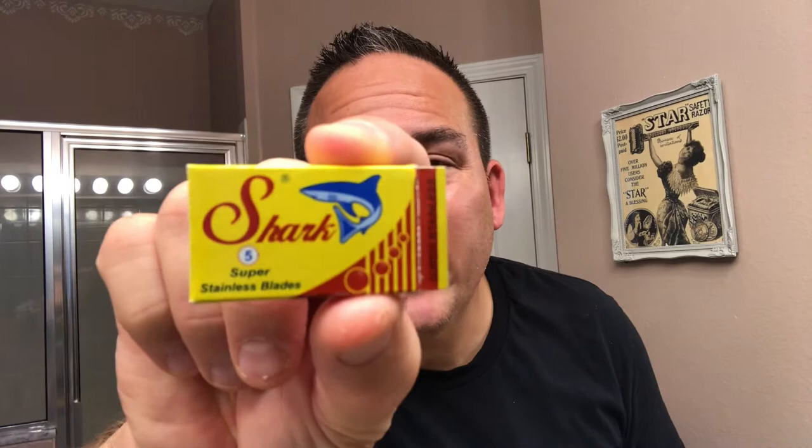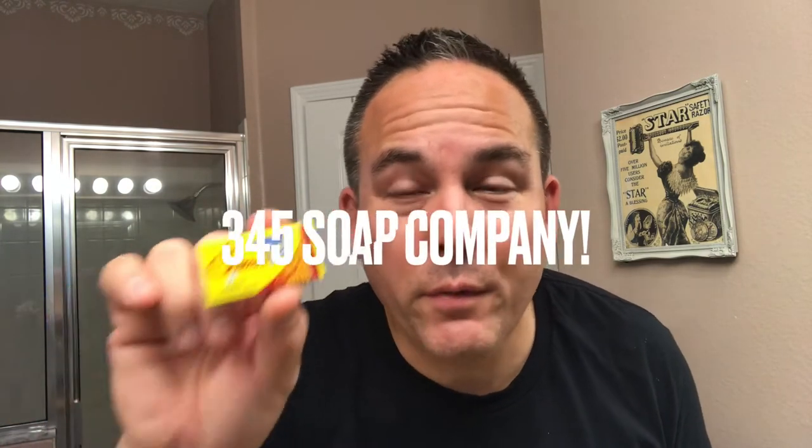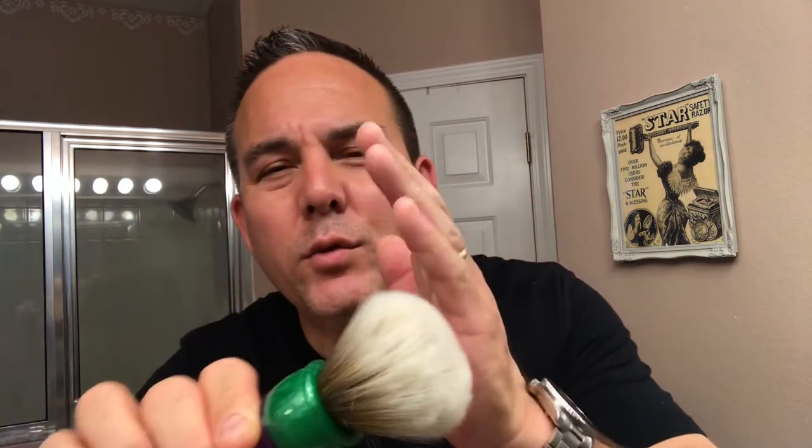I'll be using my Shark Blade, which is going to be the second use of the blade. It's a super stainless steel blade — very underrated. I used it during Shark Week along with the Shark bike soap by 346 Soaps, and I fell in love with it. I'll also be using my AP Shave Co. Summer Edition shave brush with a Sinbad 26mm synthetic knot — a great, great brush, one of my favorites. I'm going to wash my face, get fully hydrated, and get ready for the shave.